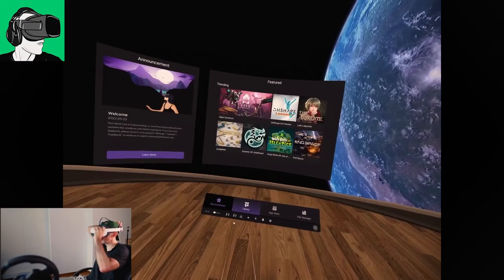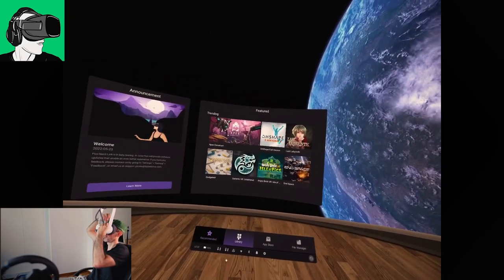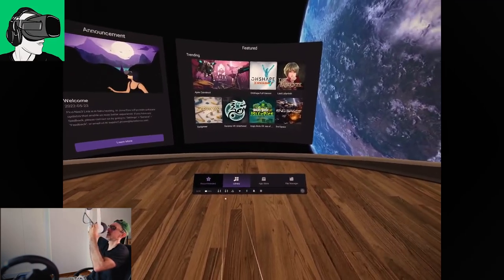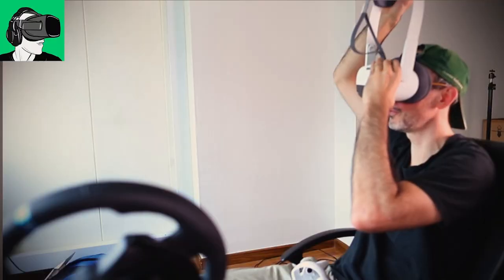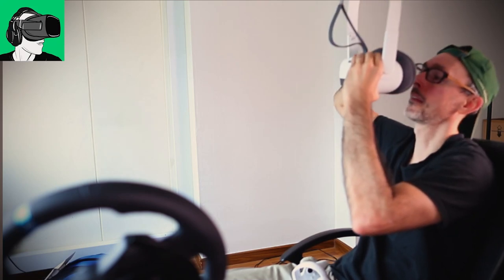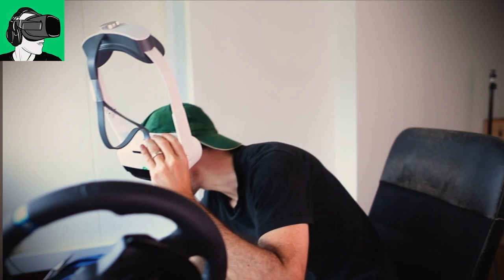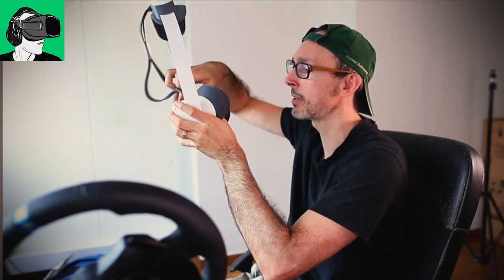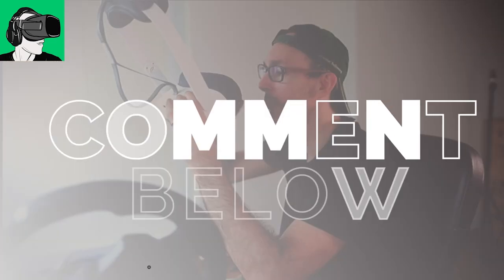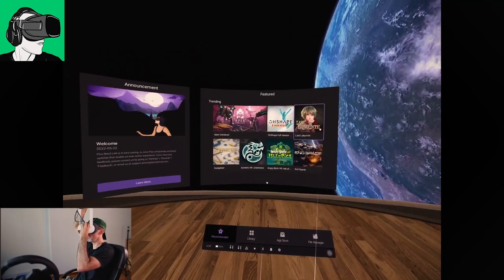My IPD at the moment is 69, so I'm on the outer version. Actually, 58 is the most comfortable for me. If I put it to 69, nothing is proportionate — it feels very much cross-eyed and everything is kind of blurry. It takes a while for my eyes to adjust. So let me put the IPD back: 58 is absolutely perfect and everything is proportionate.